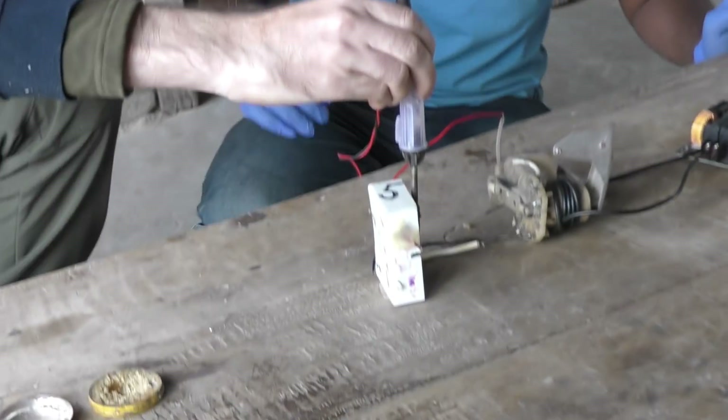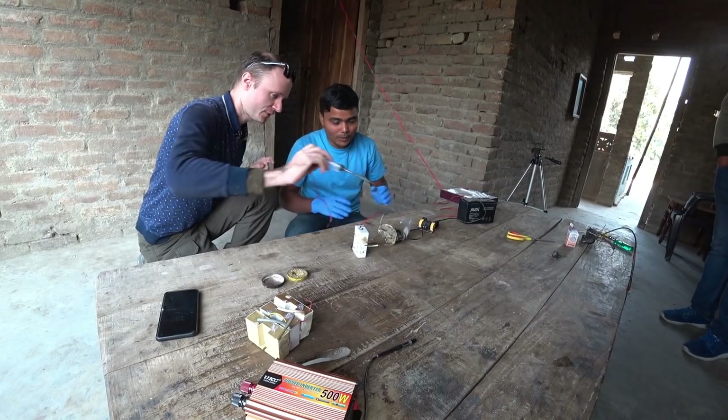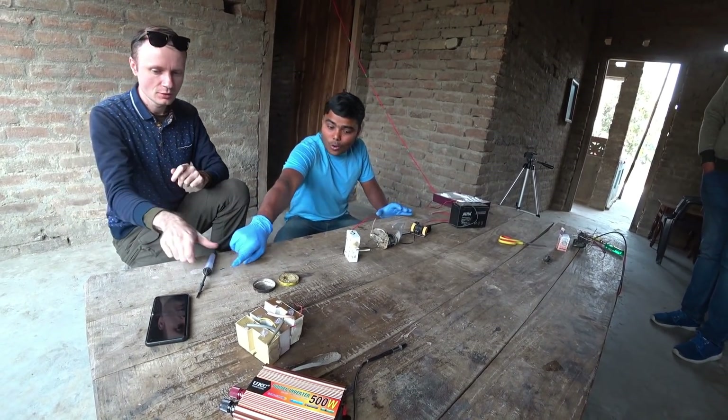So crazy! He's going to have to go there and see it. This is hot.